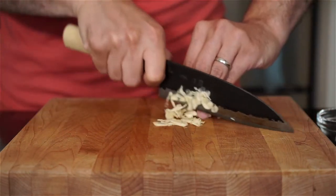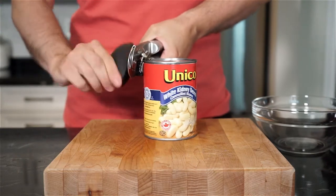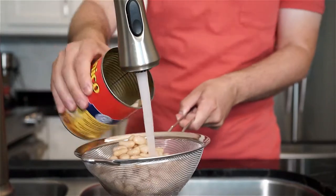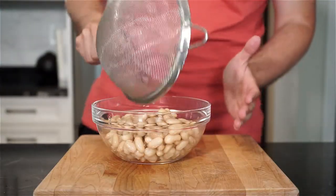Next, thinly slice two garlic cloves and set those aside. I'm using canned cannellini beans for a quick and easy option — still a great one at that. You could prepare from dried if you have the time, as it is the better option, I will admit. Drain and rinse the beans and then just place in a bowl and set aside.